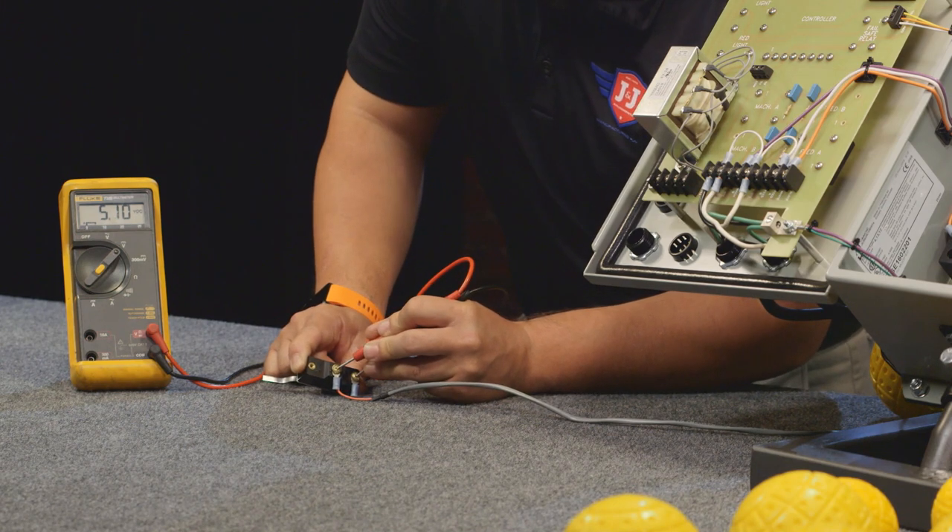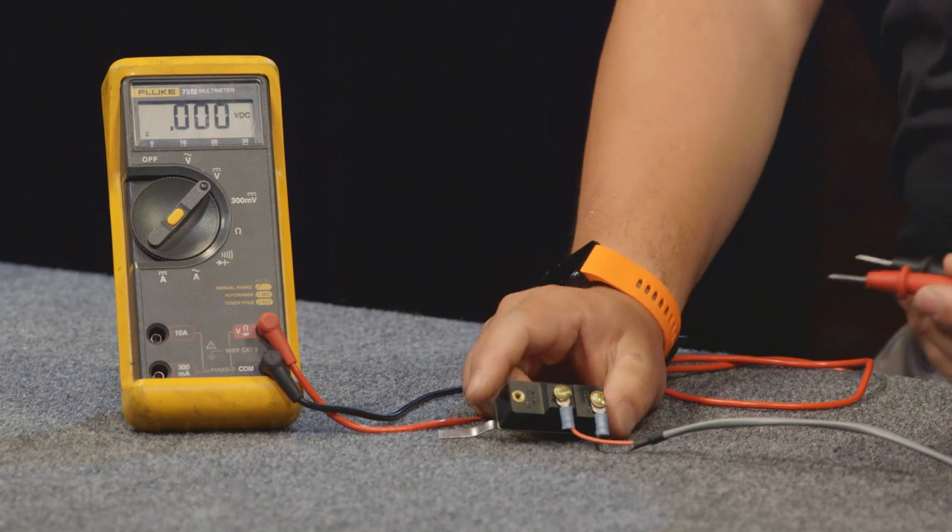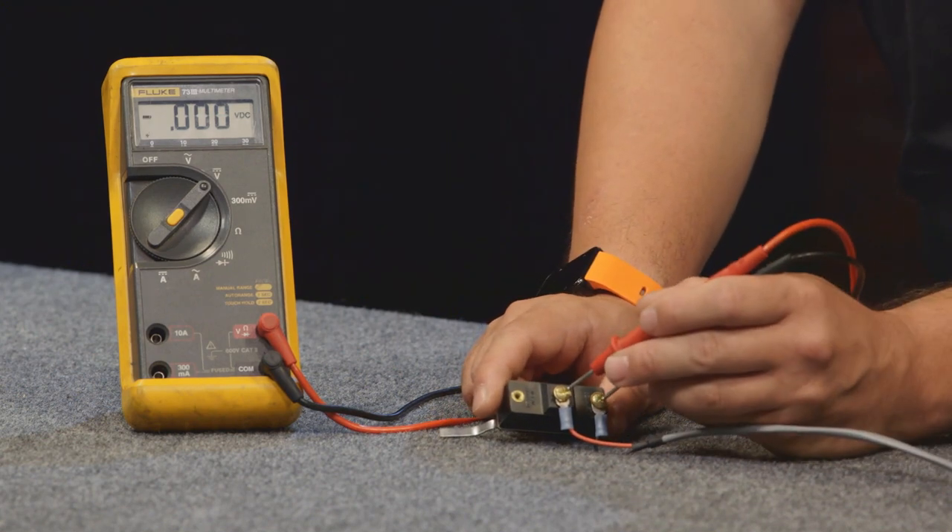Now, if you're not getting voltage to the ball count microswitch, you may have a bad wire going to the microswitch — it could have been damaged by a ball coming through the netting. So you're going to want to check that if you do not have voltage there.